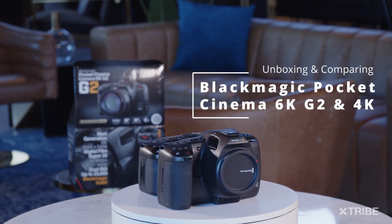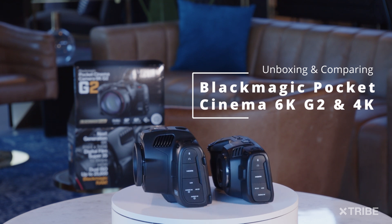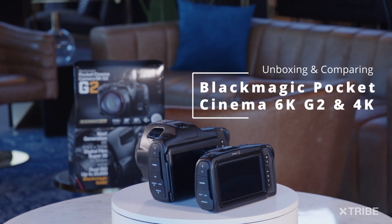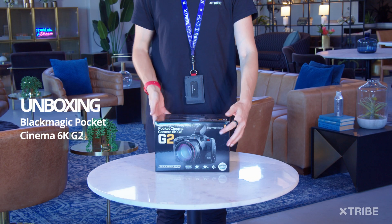Hey everyone, today we'll be unboxing the latest addition to the Blackmagic Pocket Cinema Camera family — the 6K G2 — and we'll be comparing it with the 4K version that we have in our studio and with the 6K Pro that we were looking to get before the Generation 2 came out.